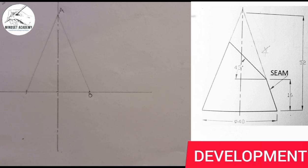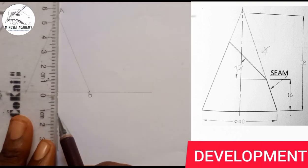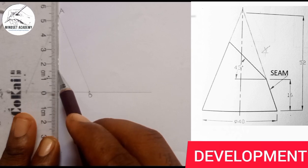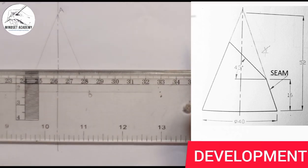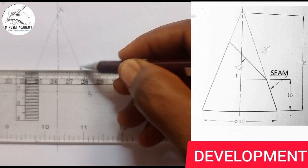The next measurement is the height from where the cone is being truncated, which is 16. So from zero I measure 16, and I use my set square to project that point to touch the sides of the cone.